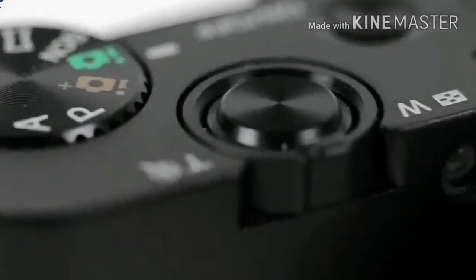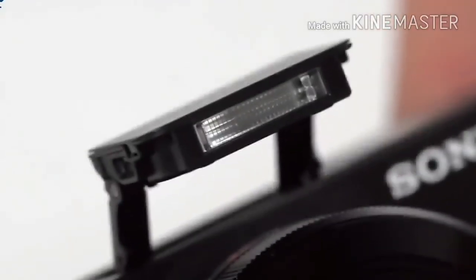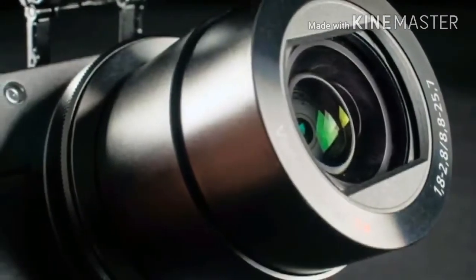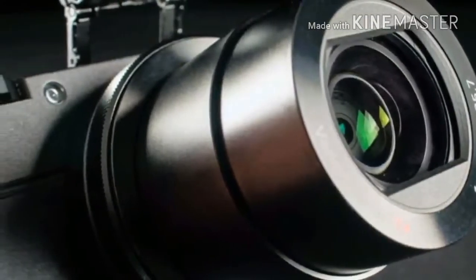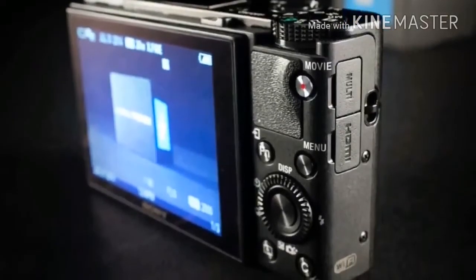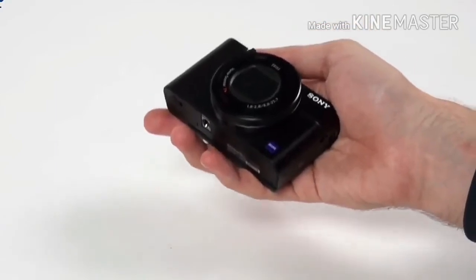There's a control ring around the lens and its functions change when you switch modes. Also on the front of the camera is an AF assist lamp to aid with focus. At the far left of the top deck is the pop-up EVF — a 0.39-inch SVGA OLED screen rated 1,440K dots, which Sony calls a True Finder. You click a switch on the left side of the camera body and, like magic, it appears.